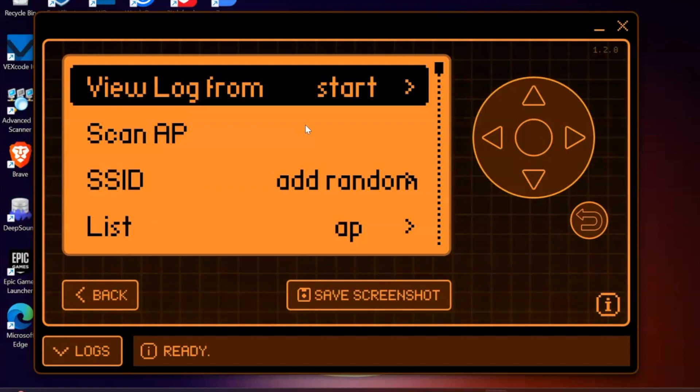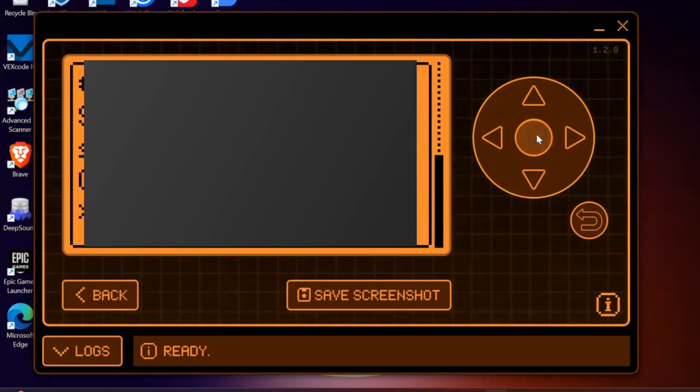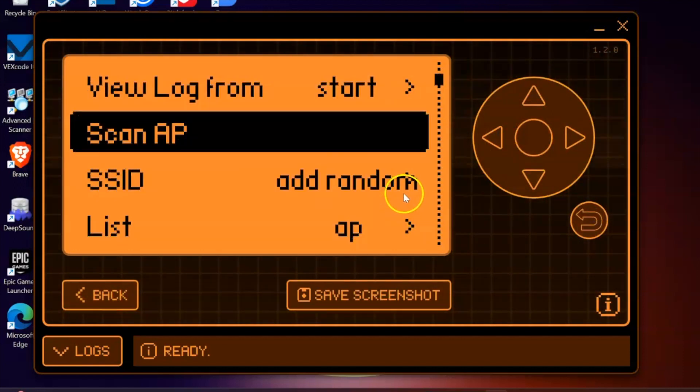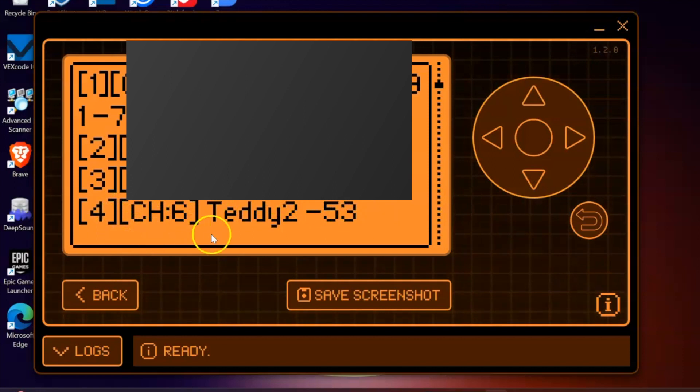Now, please bear in mind that the scan results I'm going to show here will be greyed out so I don't share anyone else's SSID. But let's see if it picks up access points in the vicinity — I'm looking for one called Teddy and one called Theo Mally. To stop scanning, I'll select the back button, then open up the Flipper Zero and check whether it picked up the SSIDs I'm looking for. I'll scroll down to List AP and select the middle button — and we have Teddy 2, which you should be able to see here.